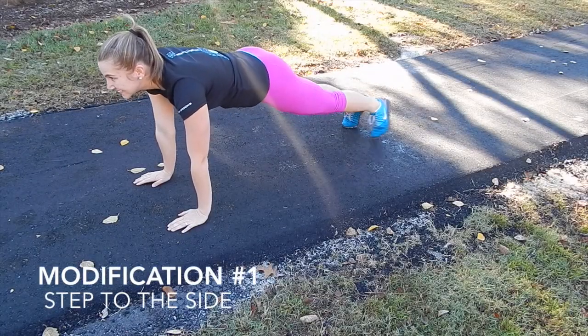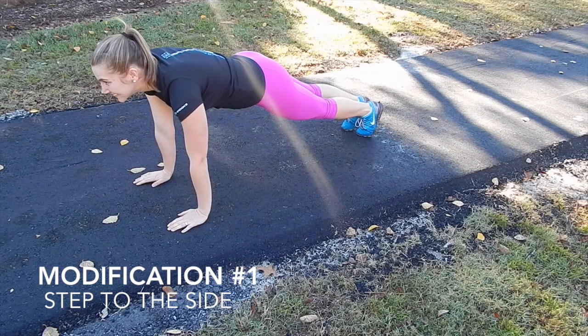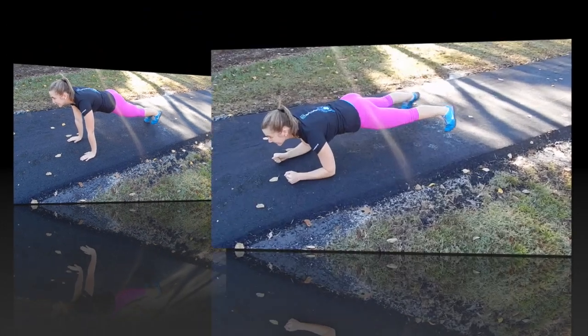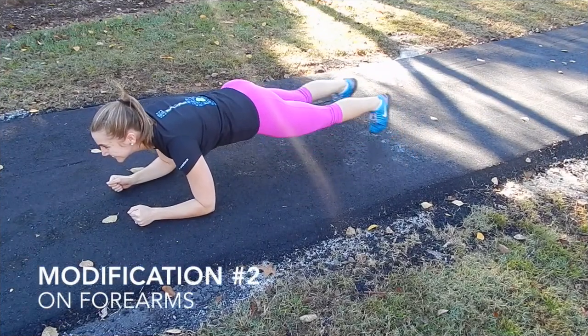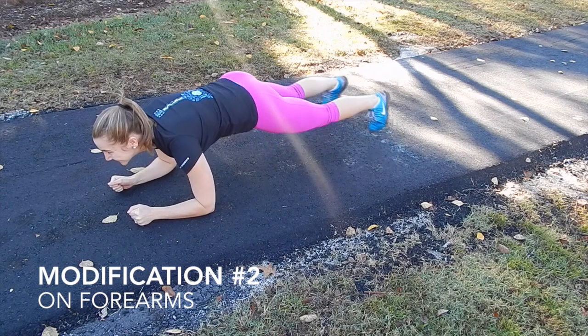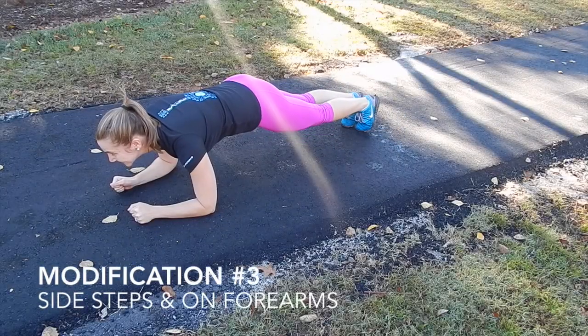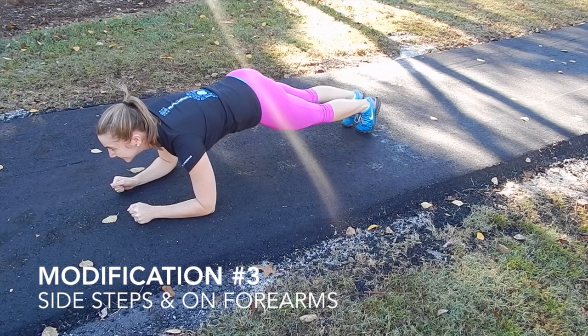There are a couple of modifications. One is instead of doing a jumping jack motion, you do side steps. However, if you feel like you want to do the jumping jack motion instead of the steps, give it a try on your forearms instead of your hands. And finally, the last modification is to try it both on your forearms as well as doing the side steps.